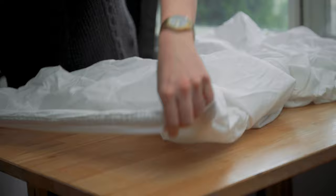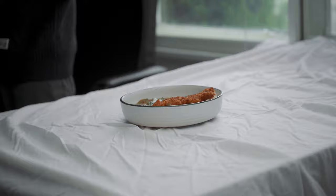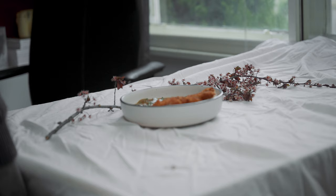Nikon Australia are also launching a new campaign this month to inspire people to expand their creative playground. With restrictions around COVID-19, it's really important that we keep our creative spirits high while staying safe at home. As part of this, Nikon Australia are hosting a photography and videography competition as an opportunity to demonstrate playfulness and uniqueness through creativity.